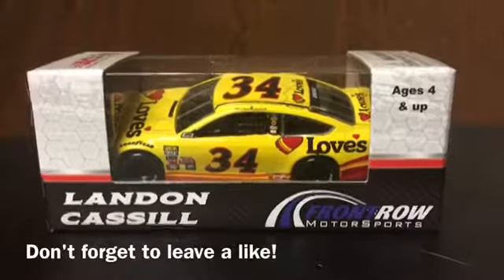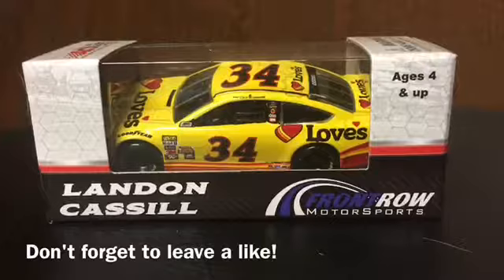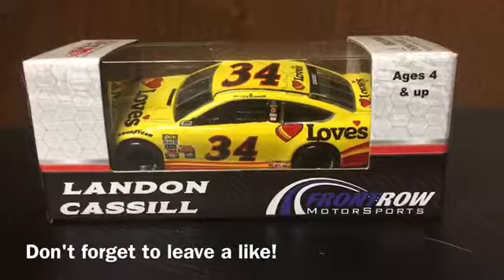Hello and welcome to another diecast review. Today I will be reviewing Landon Cassill's number 34 Love's Ford Fusion for Front Row Motorsports. I'll be right back as I get this diecast car out of the box and we shall start the diecast review.